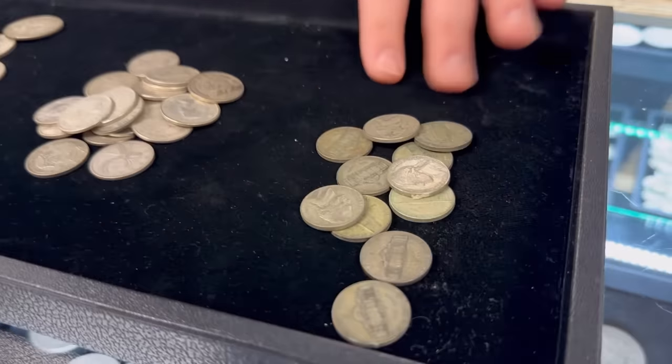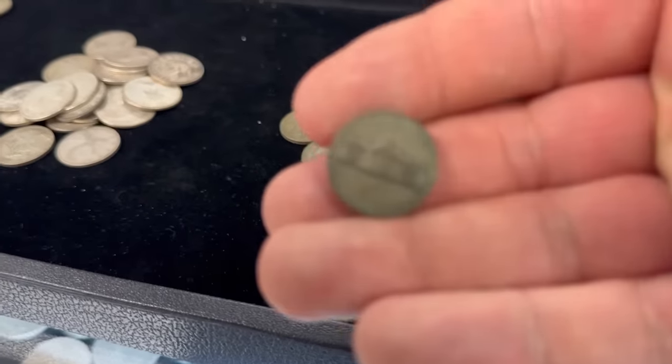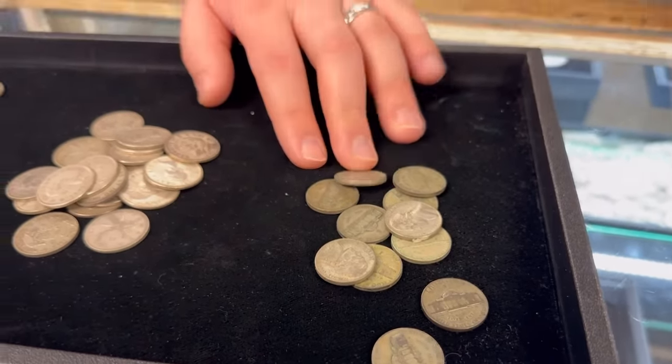So we've got some war nickels here that are 35% silver. This is a US Mint nickel made during World War Two — from halfway through 1942 to 1945, they started making them out of silver for the war effort, to free up nickel as a strategic metal for weapons. These were made in 35% silver, and the melt value on these is about $1.27 each. But when it comes time to selling them, there's quite a bit of a spread.